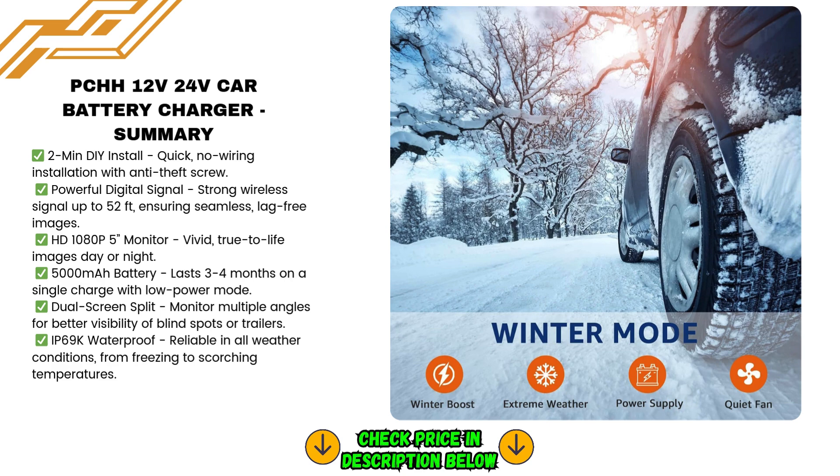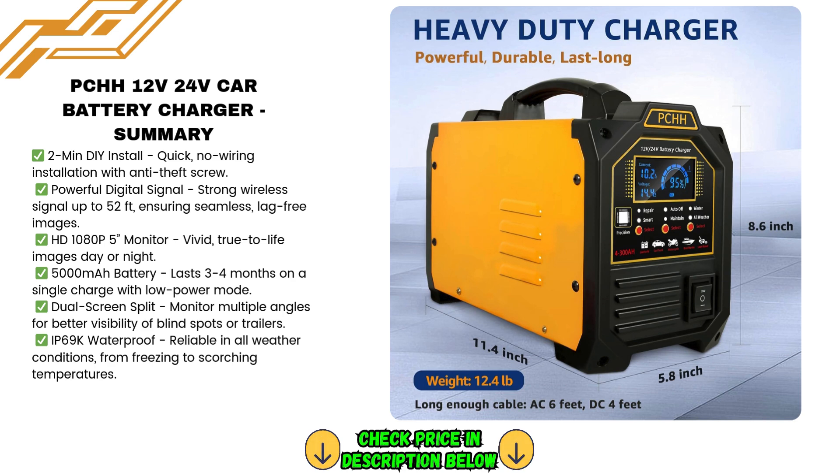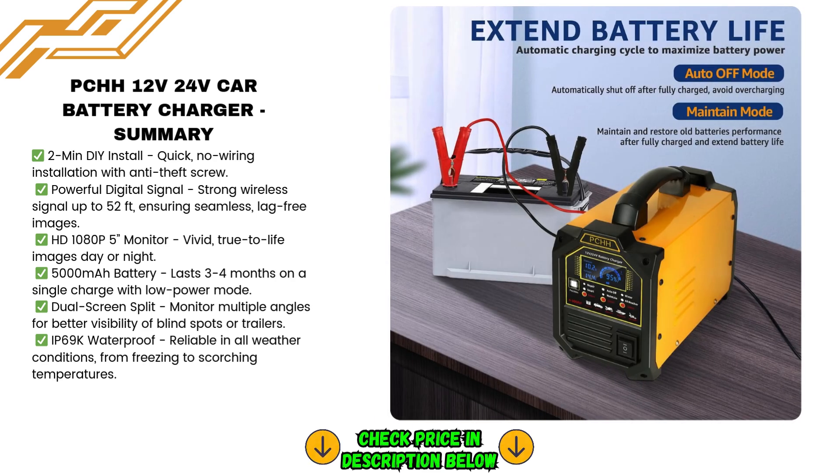The charger is compatible with all types of lead acid batteries, including AGM, GEL, wet/flooded, EFB, calcium, MF, and deep cycle batteries. Whether you're charging your car, truck, motorcycle, RV, or even lawnmowers, this charger can handle it all.